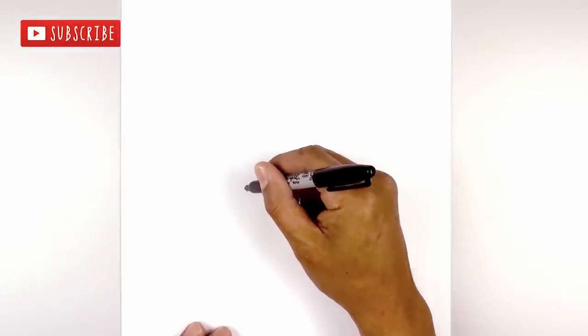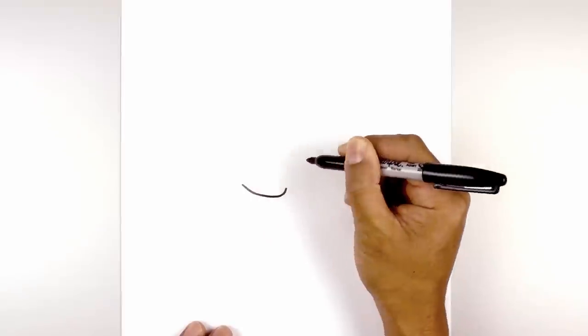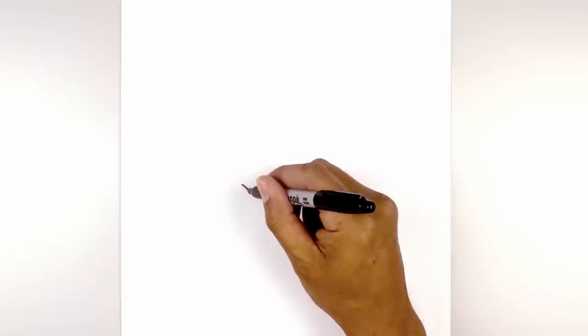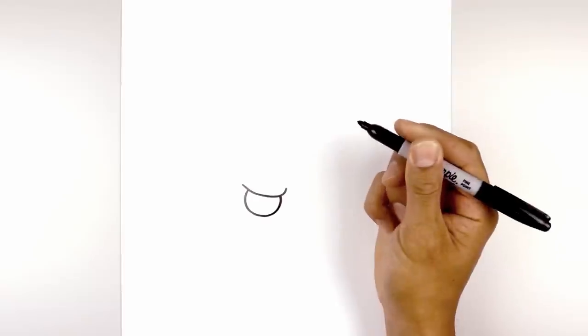We're going to get started at the bottom of our page with the left eyelid. So we start on the outside, curve down and then hook this back up on the inside. Come down and then hook that up. Now I just want to tuck a circle in underneath the eyelid, starting over on the left side, curve around and then back up on the inside.